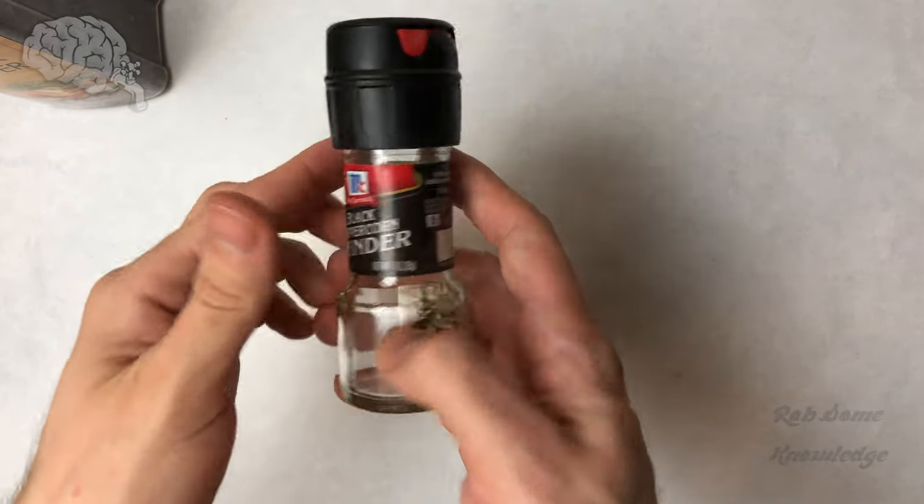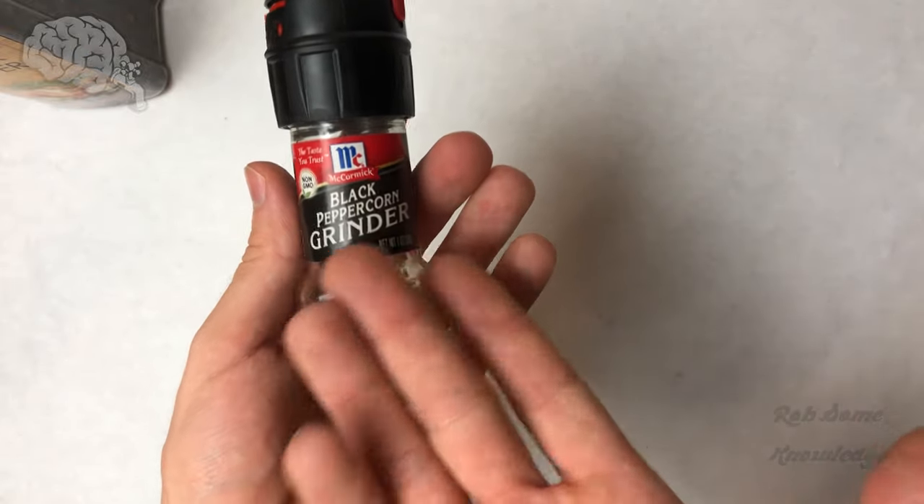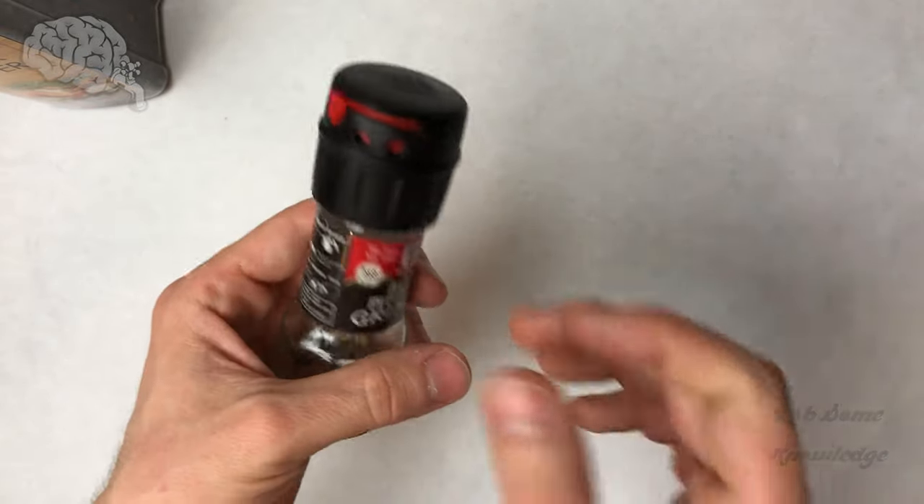Hey, what's up guys? It's me Rob. Thanks for tuning in to the Rob's Sub Knowledge YouTube channel and today we're going to be showing you guys how to refill the McCormick peppercorn grinders.